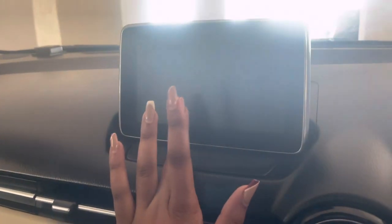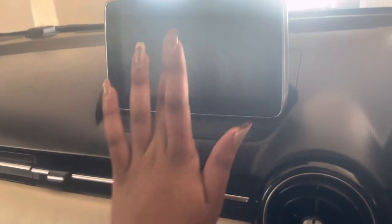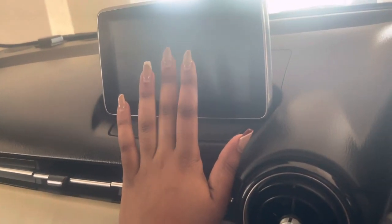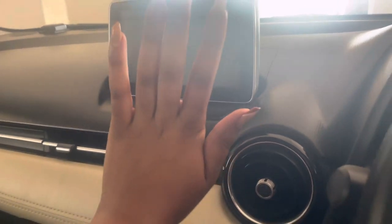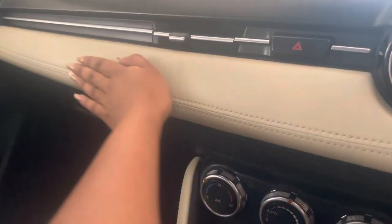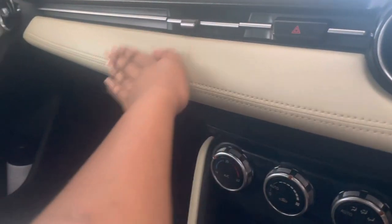This is the screen — it's also a touchscreen. I have connected my phone via Bluetooth and it works so well. Here's the mirror, and this is the hazard button. It has a leather interior, even the seats and the door panels are all leather.